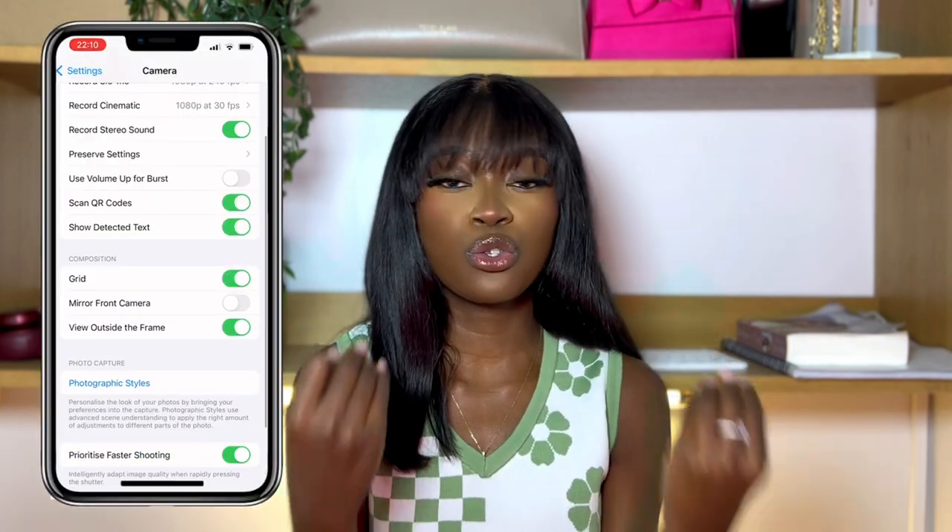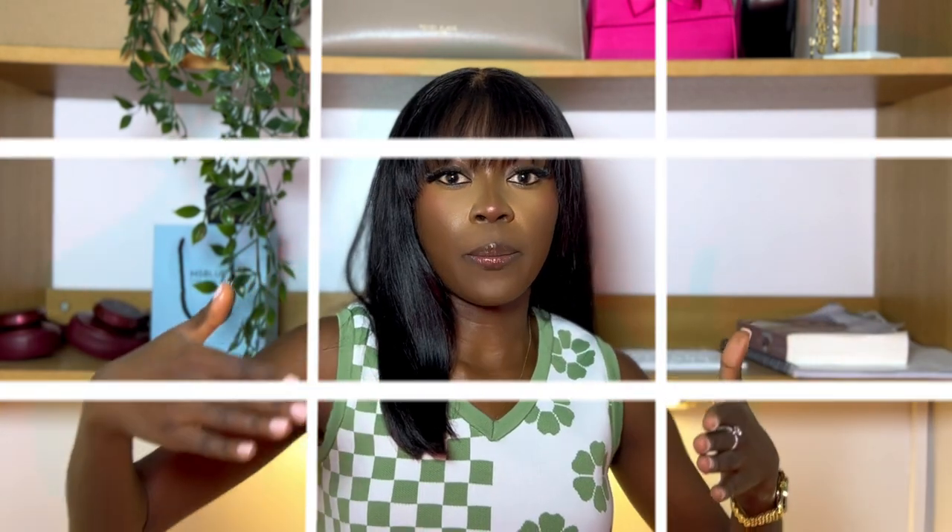The second camera setting you need to take note of is to turn on your grid. The grid has helped me so much. When I started filming videos, I tend to eyeball my position in the frame, and then when I go to edit, I realize I'm too much to the right or left, or there's too much space above my head. Turning on the grid in settings helps you know which side you are — always make sure you're in the middle, not too much of the upper parts, because you want some head space in your shots.